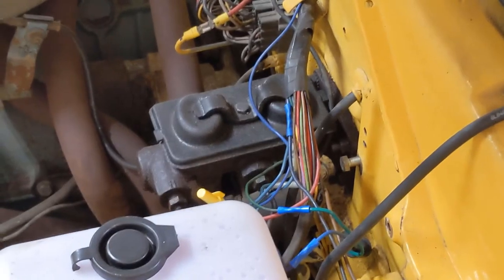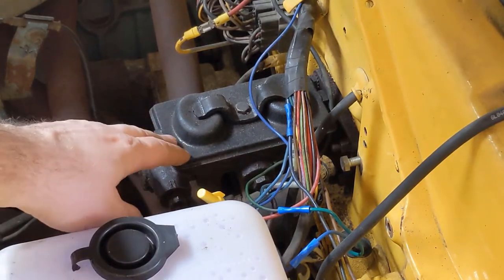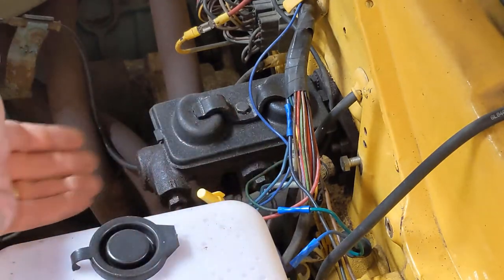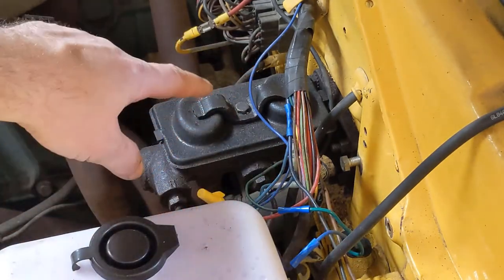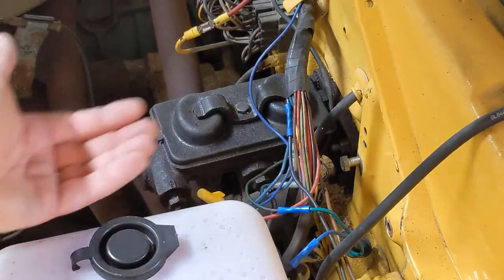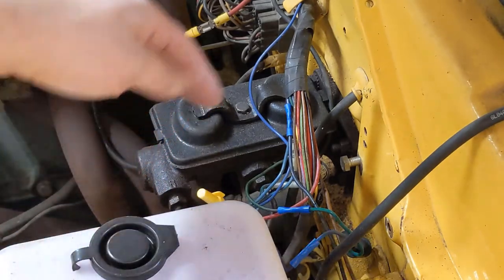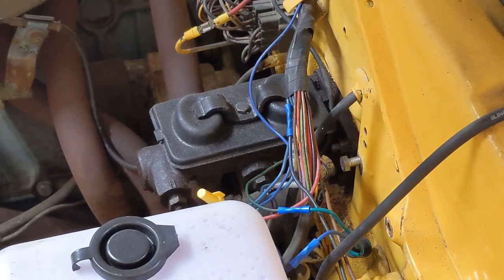Be aware that if you've still got brake fluid in this, brake fluid is pretty corrosive — it's really hard on paint. So you want to probably drain it if you haven't already, or put something under it to catch it, even rags to grab some of that fluid from dripping onto the paint of your inner fender well.